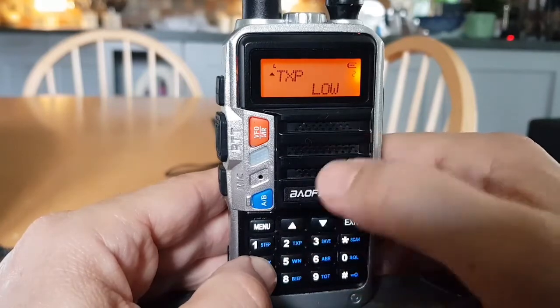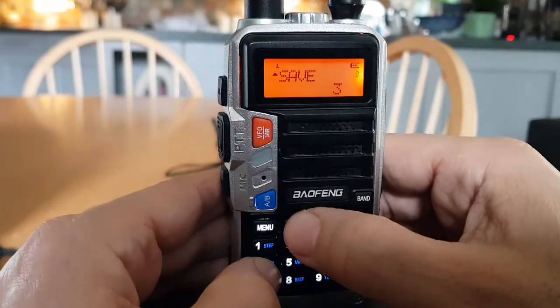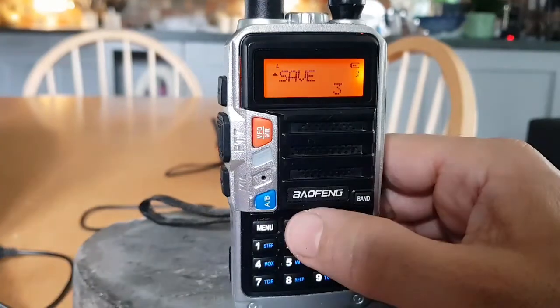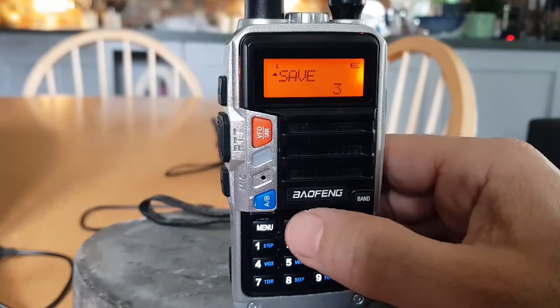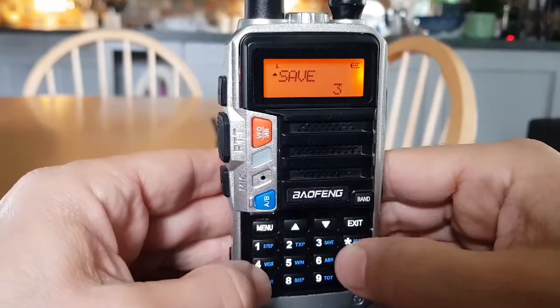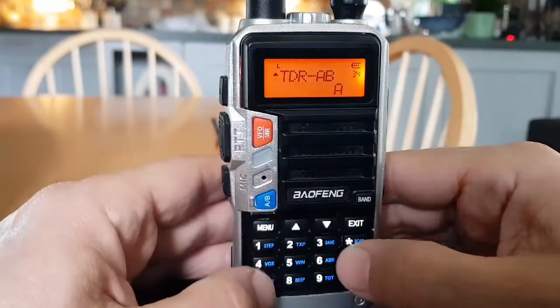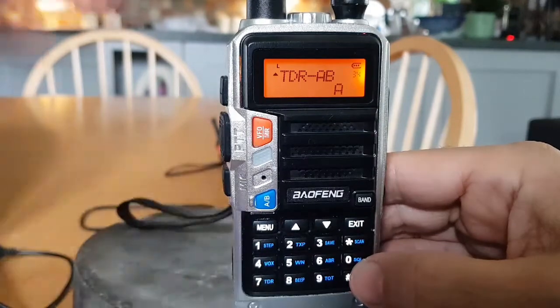Menu three is for battery saving, which prolongs the life of your battery. Menu four, TDR A or B — this lets you decide which band will be the priority when you're in twin receive mode, whether it's going to be the A band or the B band, top or bottom.